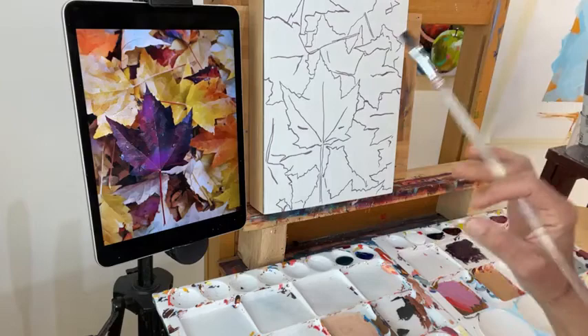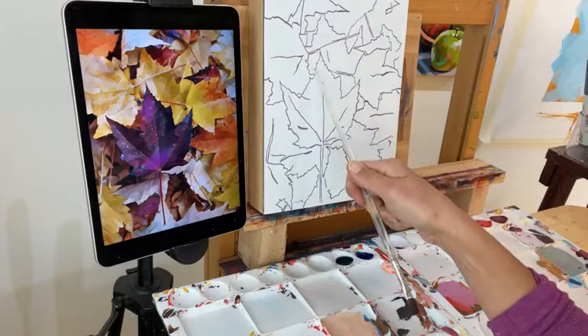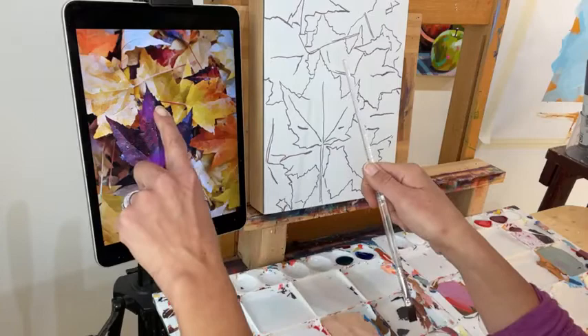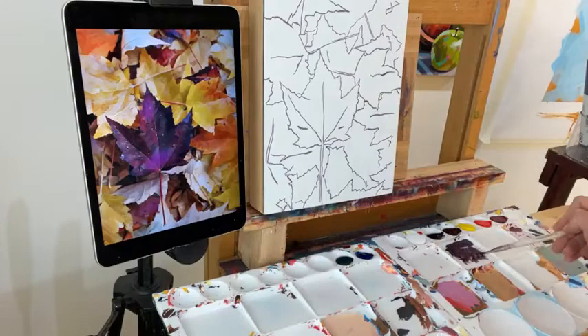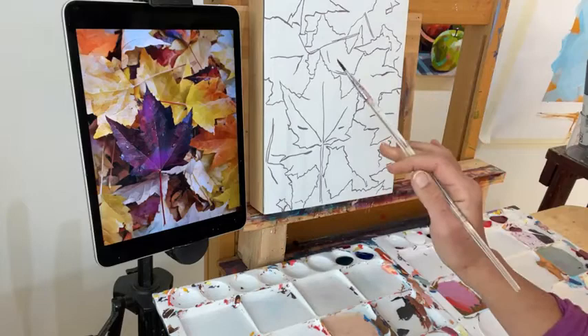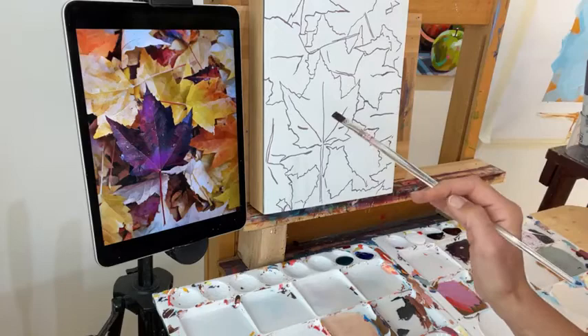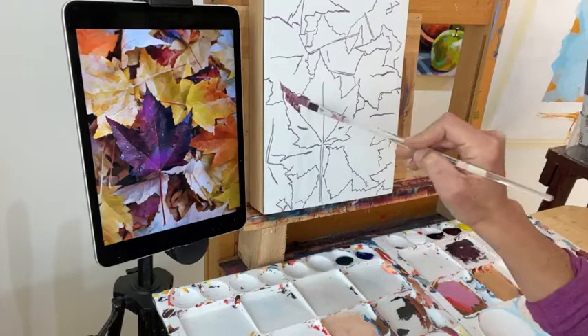One thing I want to give a little disclaimer about before we get started: this piece can be tricky to keep track of what is a shadow versus what is a dark part of the leaf. Make sure you know what it is you're painting. Sometimes I'll put my finger on my reference image. Just be really aware of what you're painting, otherwise it's easy to get lost. That being said, let's start with this main leaf right here — I feel like this is the easiest one to find.